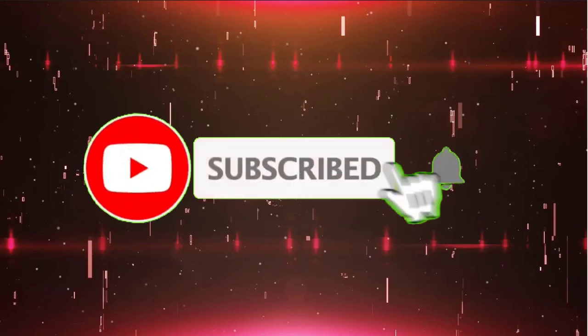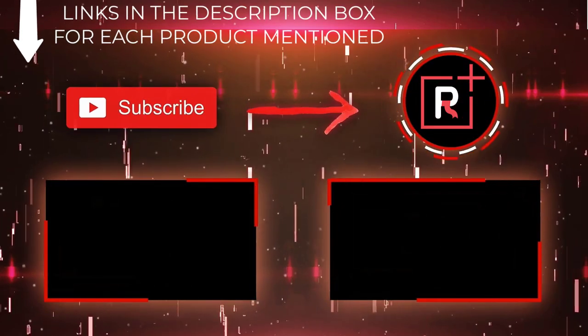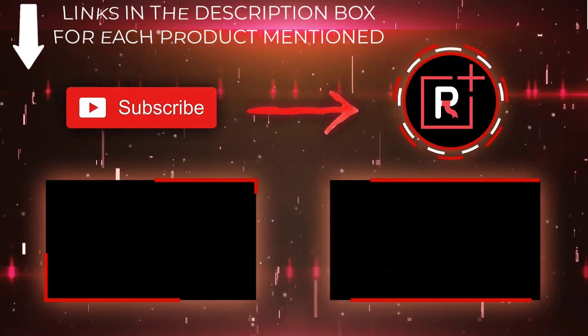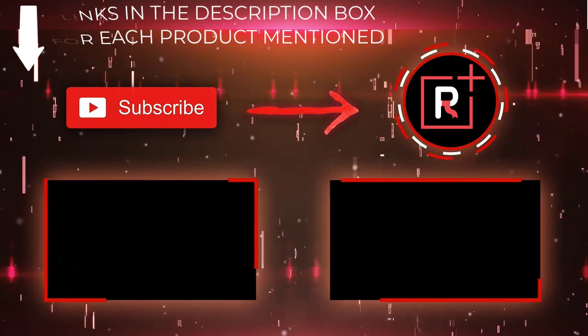That's all from my end. I make helpful videos daily, so do subscribe to my channel. If you need more helpful information or want to know the product price, check out the description. For any kind of problem, please comment below. Stay updated with our cool products, as it will make your life very much easier. I'll see you next time.